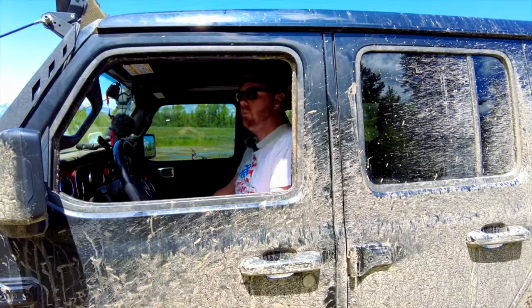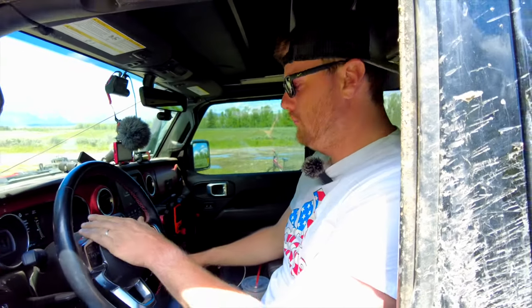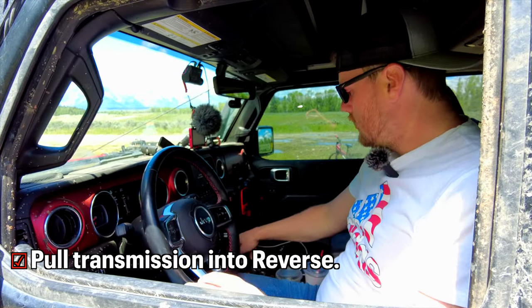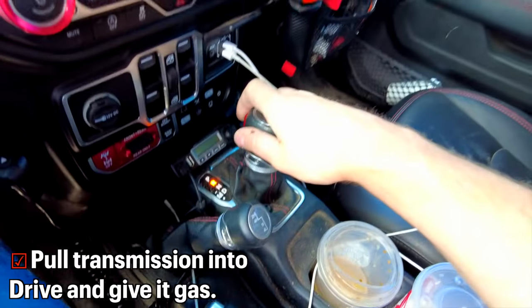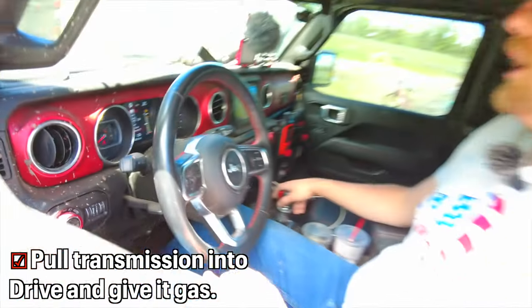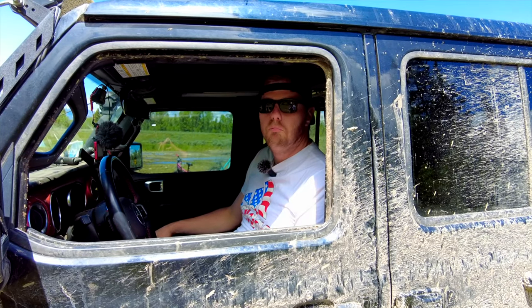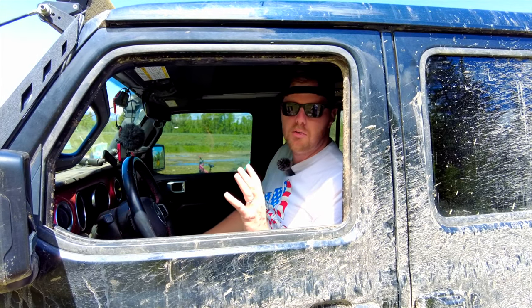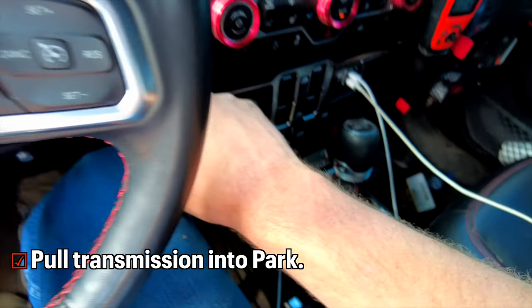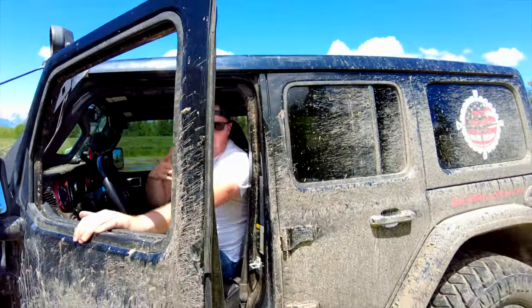Once you pull your transfer case into neutral you'll see the neutral indicator on your dash for your transfer case, and also the neutral for your transmission. Then shut your engine off — you'll hear the transmission click — and push your shifter up into park. The new Jeeps have a safety measure where when the door is open they won't take the transmission out of park, so make sure your door is closed. Pull the transmission into reverse — it won't move — then into drive, give it a little gas. Nothing happens, which confirms the transmission is fully disengaged by the transfer case. Slide it back into park and kill it — the Jeep should roll as if it's in neutral.